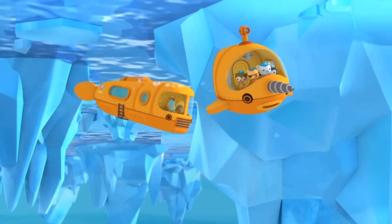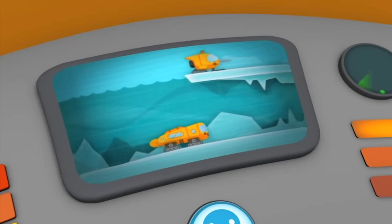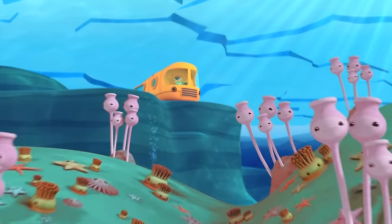So I made it two Gubs in one. The Octo Sled can go above the ice, and the Octo Shuttle is for exploring below the ice.